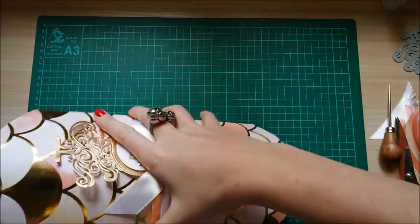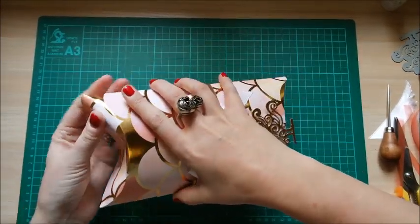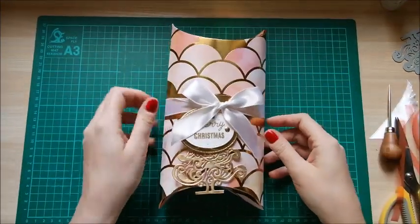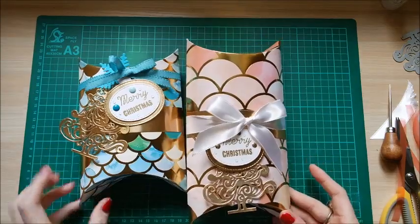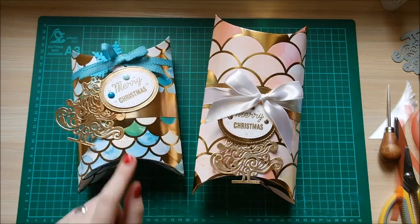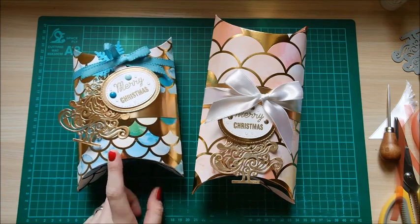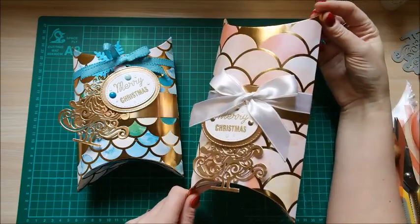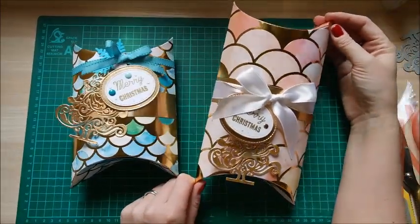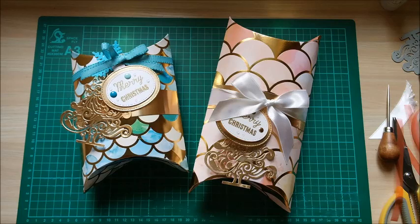There you have it - very straightforward. It's all down to the decoration and the card, which is beautiful and really makes these pop. The reason the other one is different in size is because I made a few errors and refused to waste that card - I'll add those measurements on my blog. But with the 12 by 12 piece this is the size you get, with no waste. Two beautiful pillow boxes - I hope you enjoyed this tutorial. Please subscribe to my channel and hit the like button if you enjoyed today's tutorial. Thanks for watching, bye!